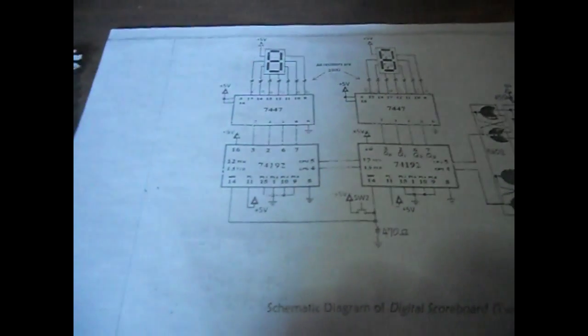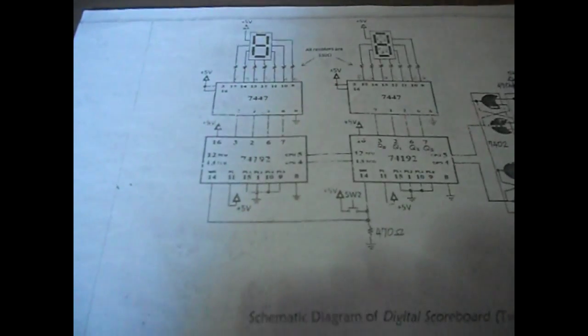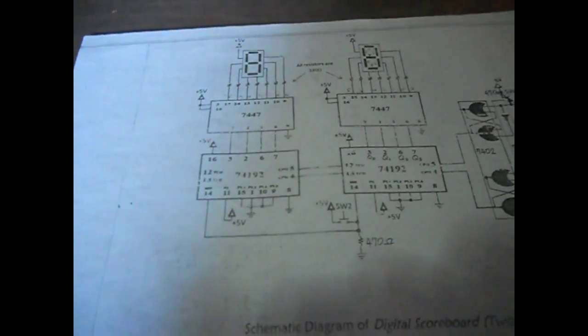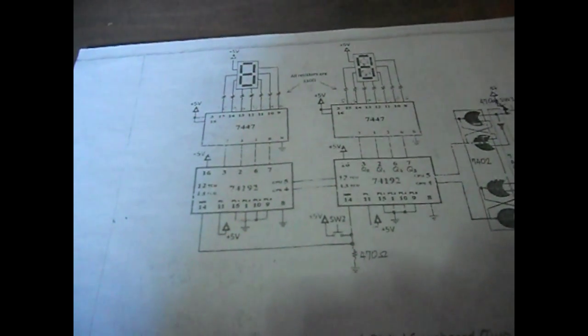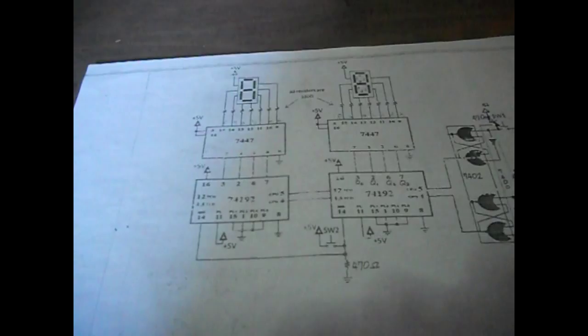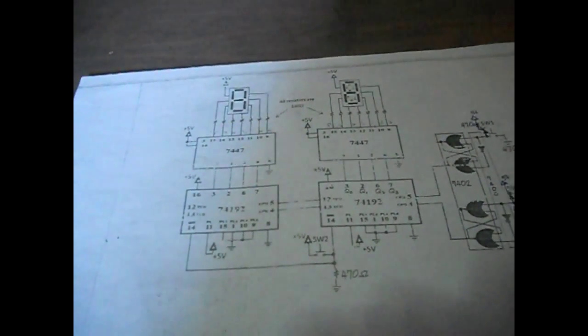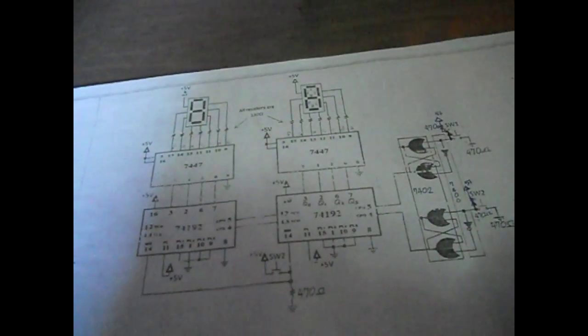Carry is pin 12 of the IC. Pin 12 is then connected to pin 5 of the 10's digit counter. Our IC also has what we call borrow, which is pin 13 of the 74192. This is when the 1's digit counter is in 0 state and you press the down count button — it will borrow, triggering pin 13, which is connected to pin 4 of the other IC.